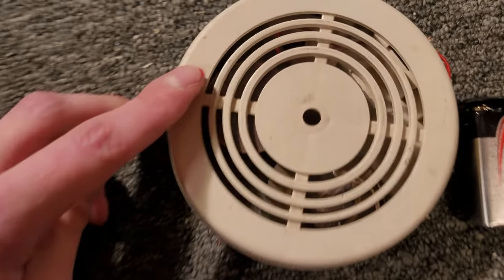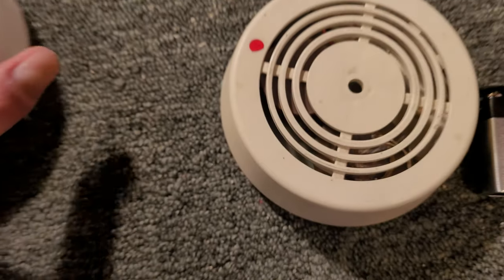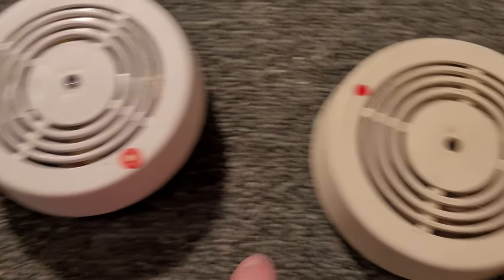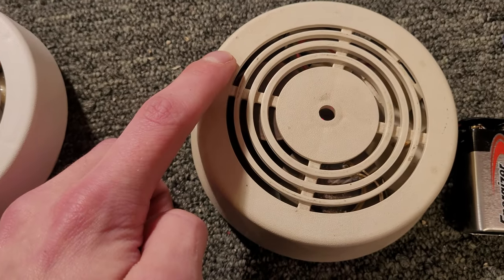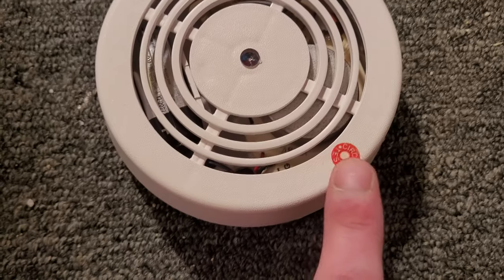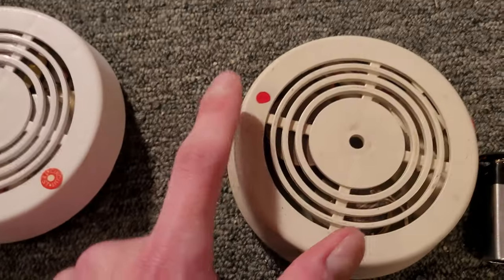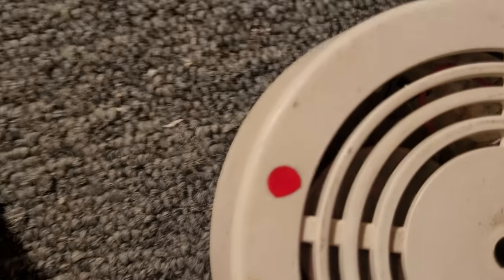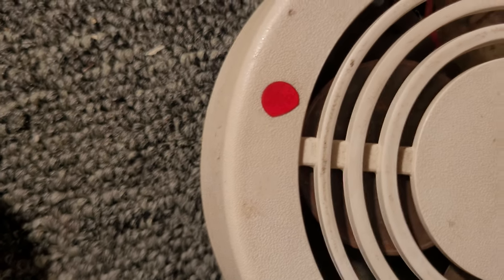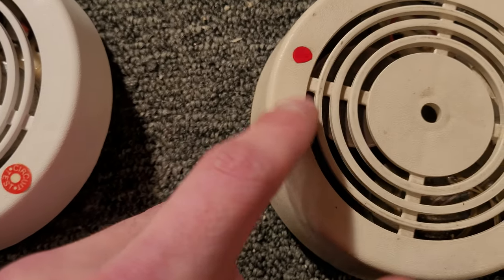It works! And the LED in this one goes on. Now, how does that one compare to this one's pitch? Sounds exactly the same. I will say this one is just a slight bit louder. You'll also notice that this one's little red dot doesn't say anything on it — I think it used to say 'push to test' but it's faded over the years. This one says 'circuit test' and has a little white dot in the middle.